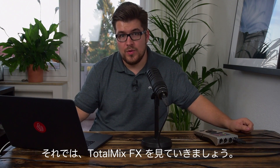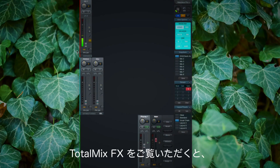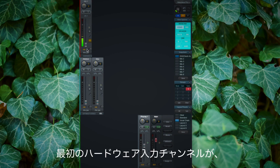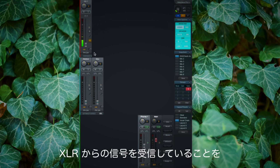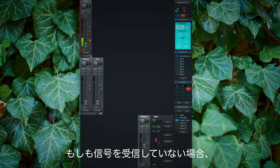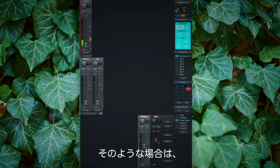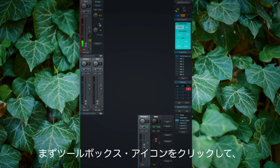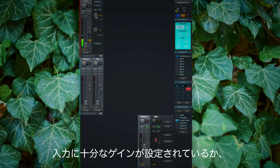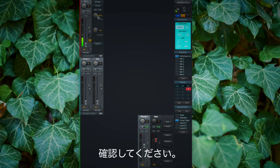Now let's switch over to TotalMix FX. As you can see, my first channel which represents the XLR input is already getting a signal. If this is not the case there could be several reasons. First, if we click on the toolbox icon we can check if there is enough gain on this channel, and we can increase or decrease the gain.